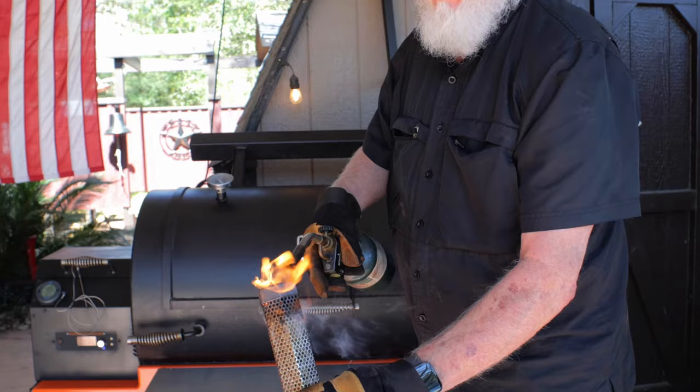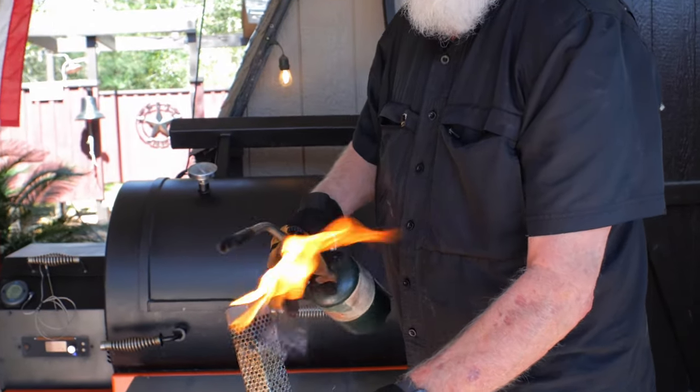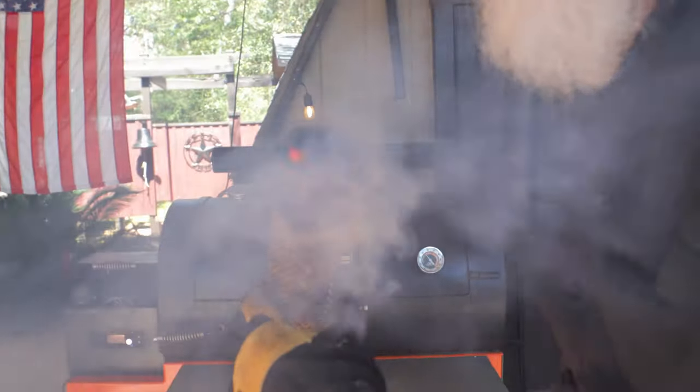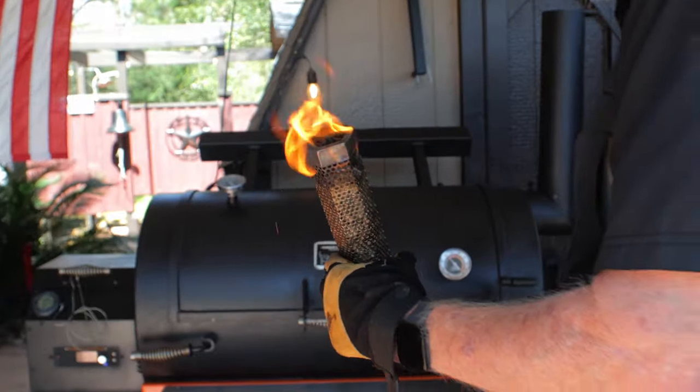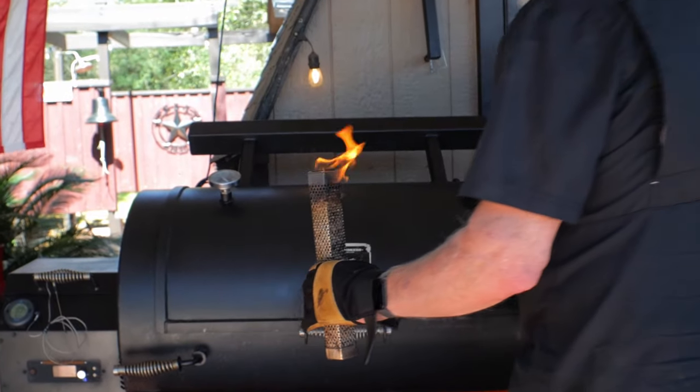Too much heavy smoke is not good either — you can ask the offset smoker guys and gals about that. To help the pellet smoker out a little bit, I'm using a smoke tube made of stainless steel filled with applewood pellets. A propane torch is excellent for lighting up the open end of your smoke tube. Let the flame burn for a few minutes, then blow that flame out and lay the tube horizontally in the smoker. Those pellets will slowly burn and add smoke to your cook.